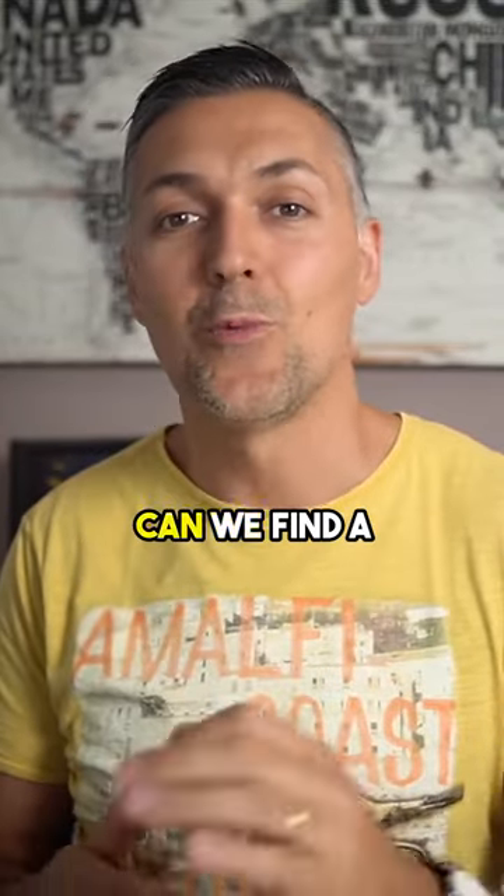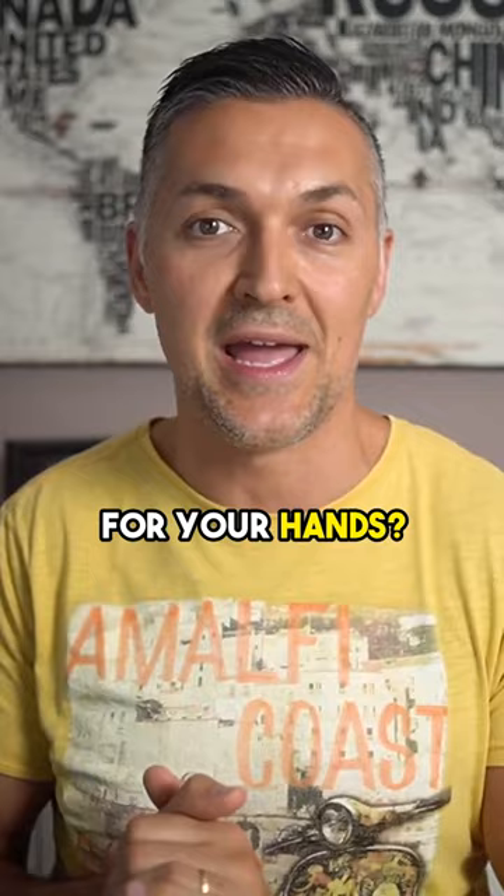The question is, how can we find a natural looking and comfortable pose for your hands? Well, that's very easy.